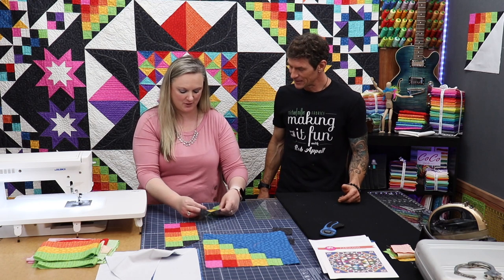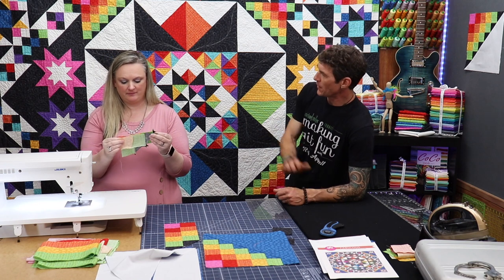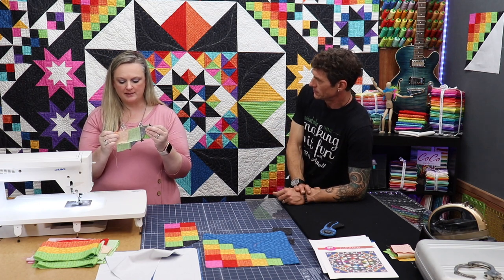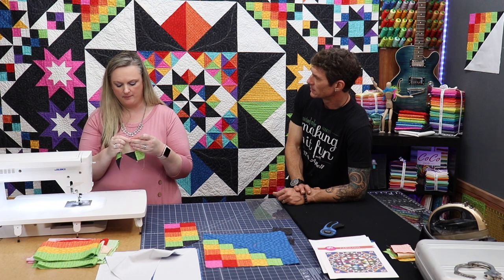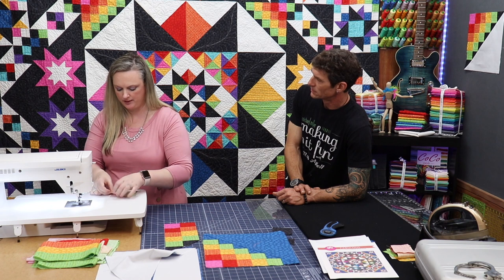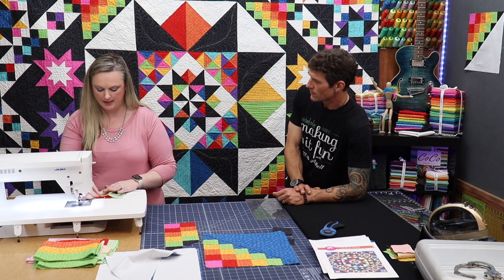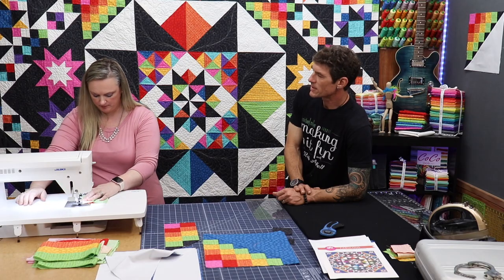So now we're going to add section one and two to section three. Do you like to iron between or are you going to do it all at the end? I'm just going to do it all at the end because our seams don't overlap. In this case we can go ahead and just iron it all at the end because we're not sewing any unpressed seams, so it just saves a little bit of time.